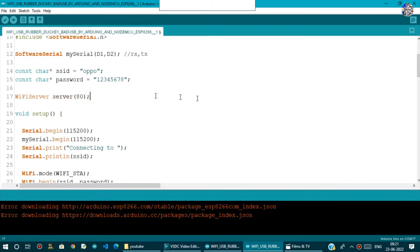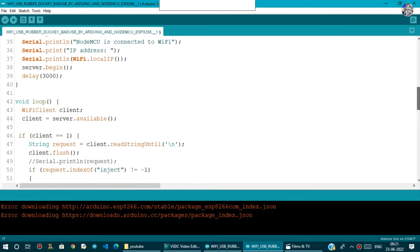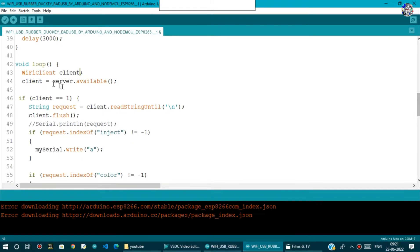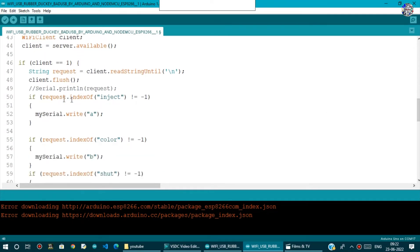After a 300 millisecond delay, in the void loop we create a WiFiClient object. The client listens for requests using server.available(). If a client connects, we read the request string using client.readStringUntil with a newline as the end-of-line delimiter, then call client.flush().